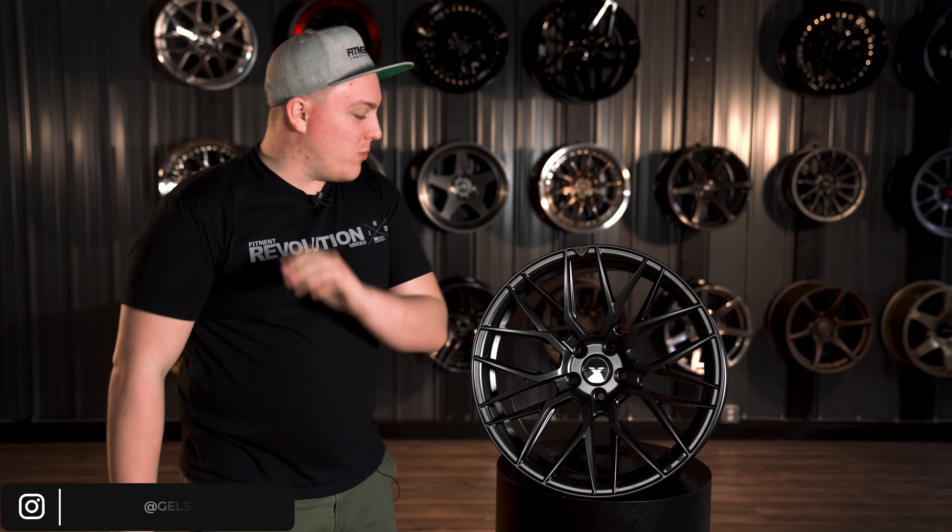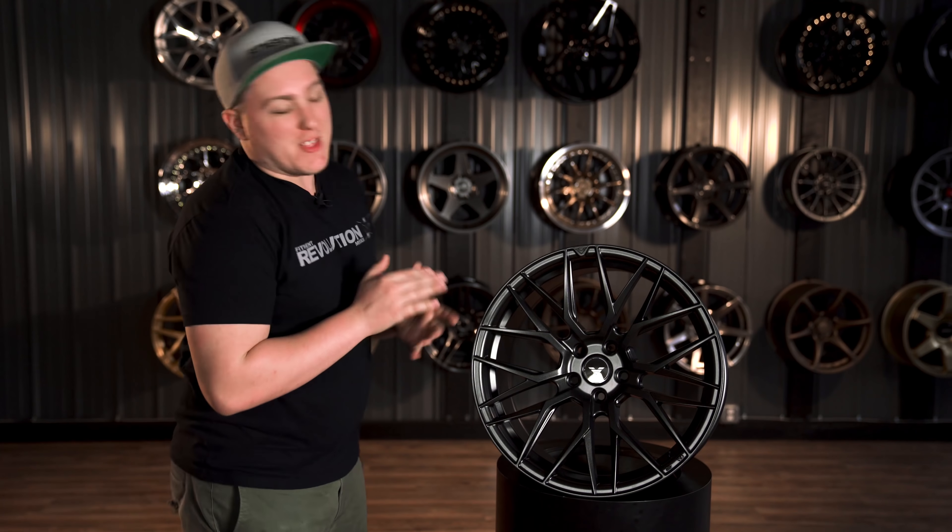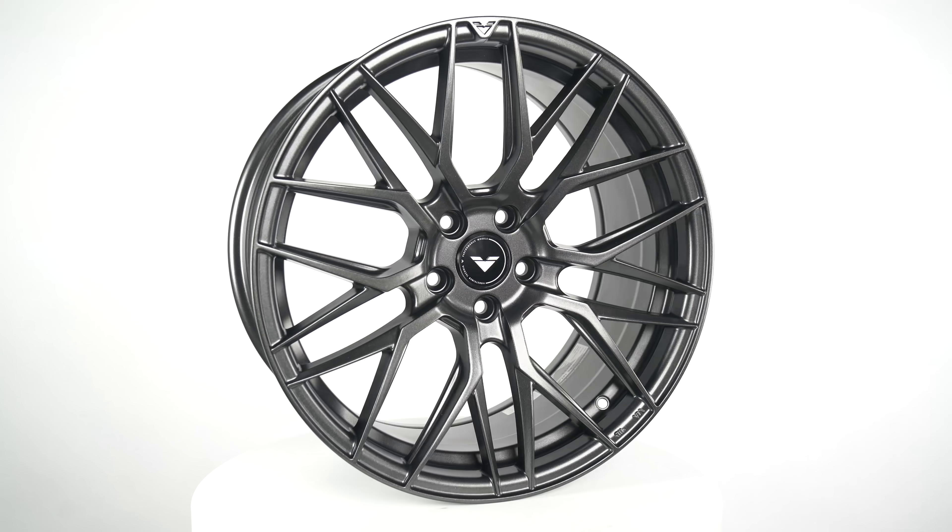What is going on guys, Gels from Fitment Industries, and we are back with another wheel for you guys. And today we have the Vorsteiner VFF107.